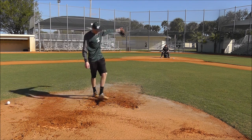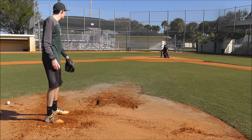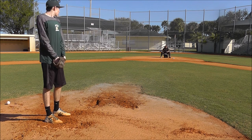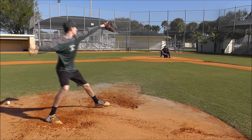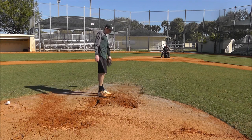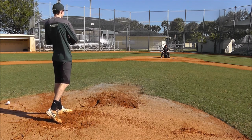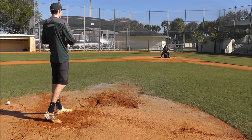Beautiful. How sexy is that, man? It's a freaking goop-ah, man, just right there.